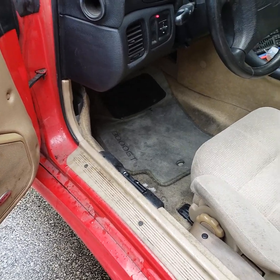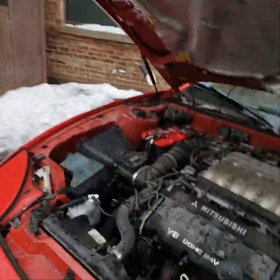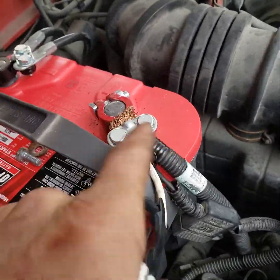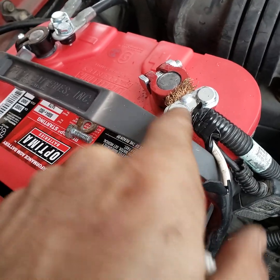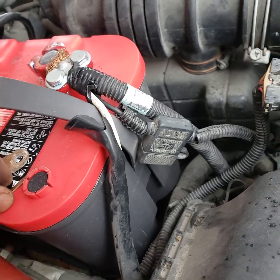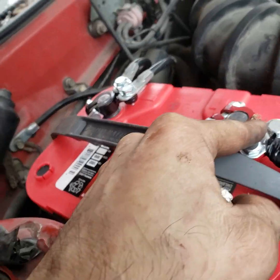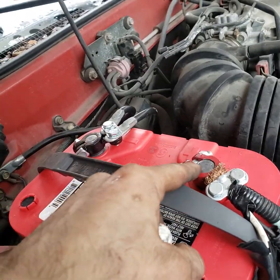He had the terminals rigged up in a questionable way. Anytime you're doing electrical work, you want to make sure you've got good contact on the battery — that's mechanic 101. Make sure you've got a solid connection. He had two wires and an extra wire all on one terminal and was missing the metal clamp piece.